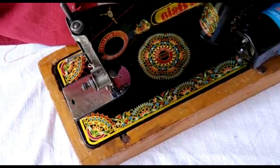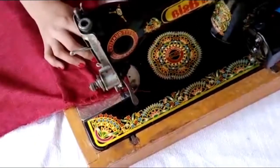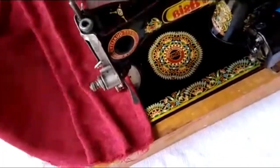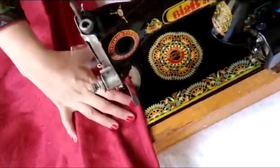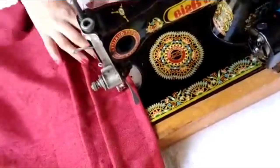The distance from one pleat to another should be two fingers, or four centimeters. As you can see here, this is the third pleat. This is how it is very easy to stitch a pleats cushion — it looks so beautiful and you can choose any color of your choice.